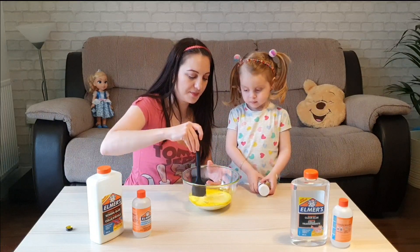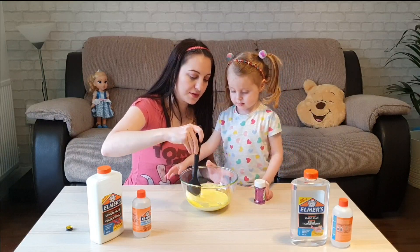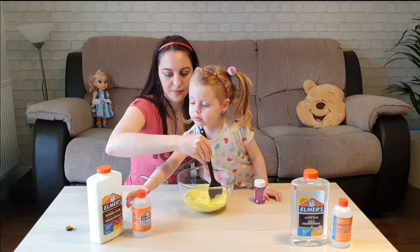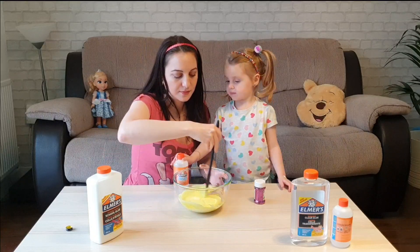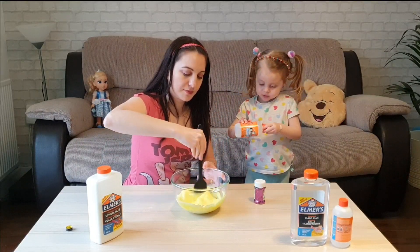My turn. Is this yellow enough? I think so. Now — magical cinnamon.